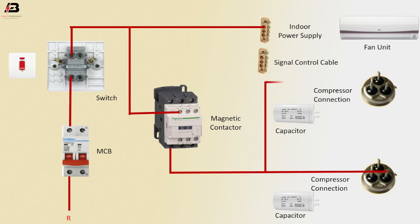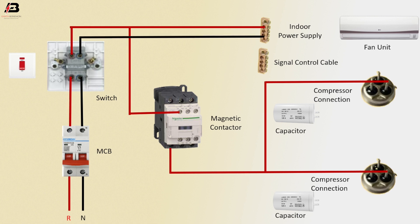Phase connection to another compressor connection. Neutral connection to MCB circuit breaker, then to switch. Neutral connection from switch to indoor power supply. Neutral connection to magnetic contactor coil connection.